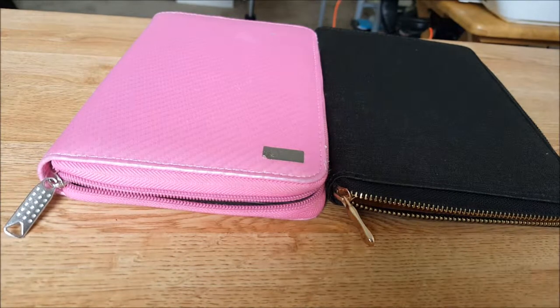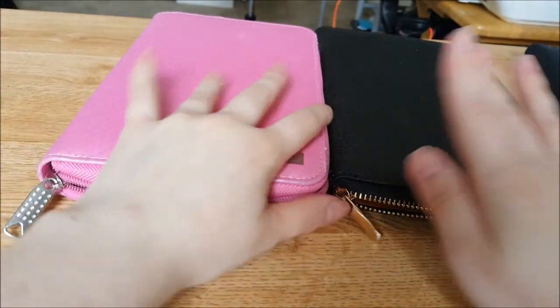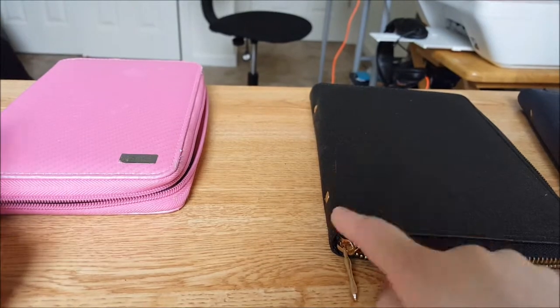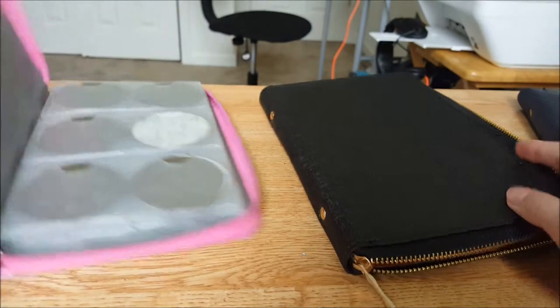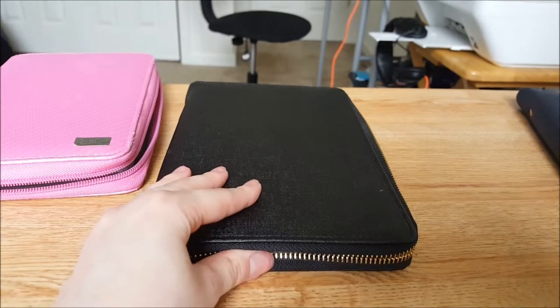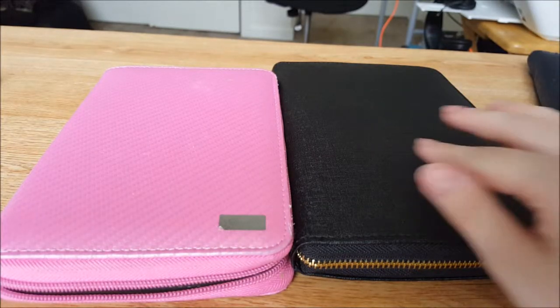I'm going to go ahead and fill this one up so you guys can see what it looks like completely full and we can do a thickness test. I really like this feature — I'll be right back after I fill it up.